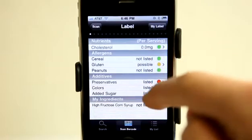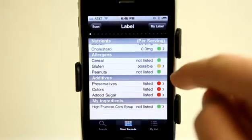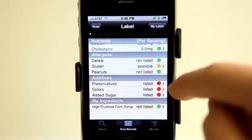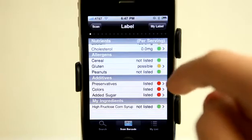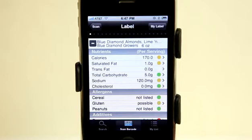You can see we can scroll through and see that there are some possibilities that we have in our allergens here. We have additives. It gives you these little lights on the side to kind of let you know how good the item is that you're eating.